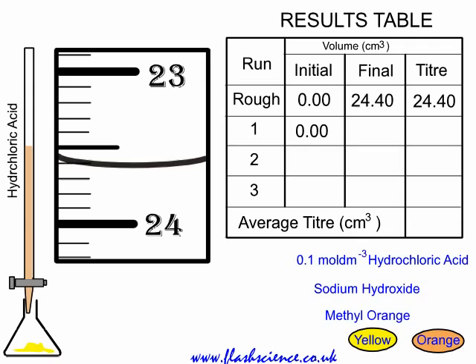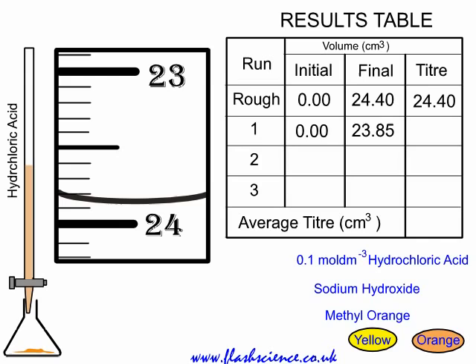It may turn from yellow to orange but go back to yellow again at this stage. Lots of shaking is required, and you want to add just enough to make it go orange and stay orange. Look at the titer there — it's halfway between 23.8 and 23.9, so 23.85 is recorded as the final reading. The difference between the initial and final is the titer, so the first accurate titer is 23.85.